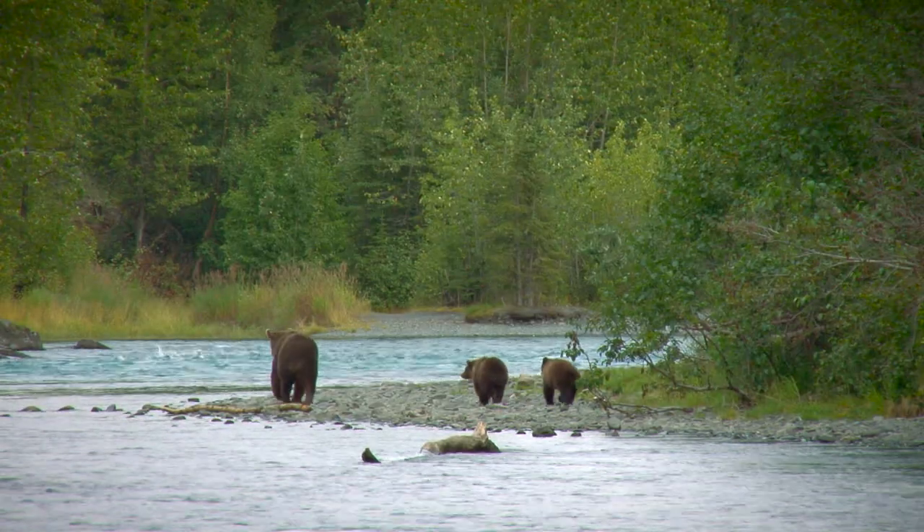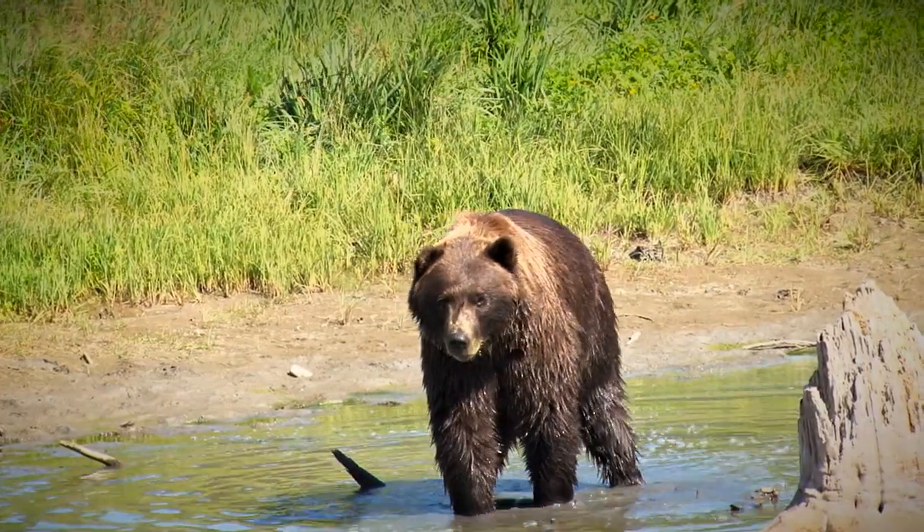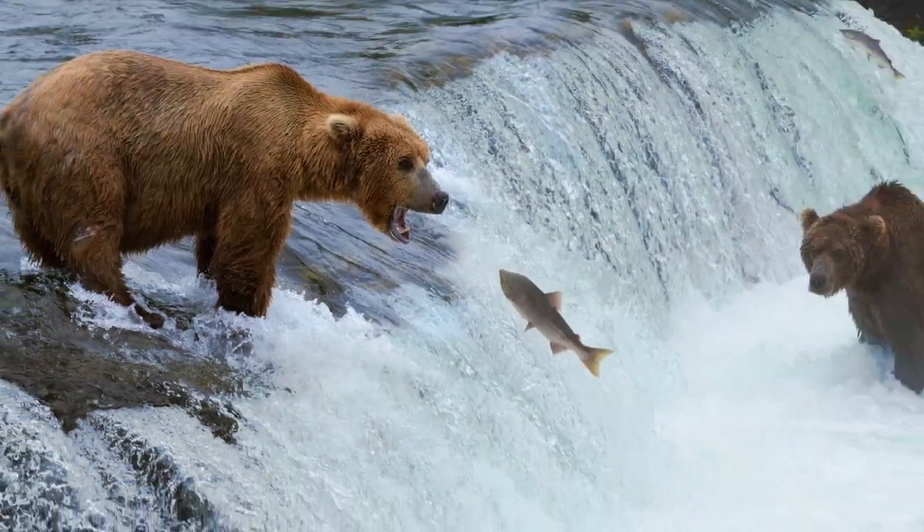Today we're going to make a brown bear finger puppet! Brown bears are found in mountains and forests throughout North America, Europe, and Asia. Brown bears like to eat a variety of foods including salmon and berries.